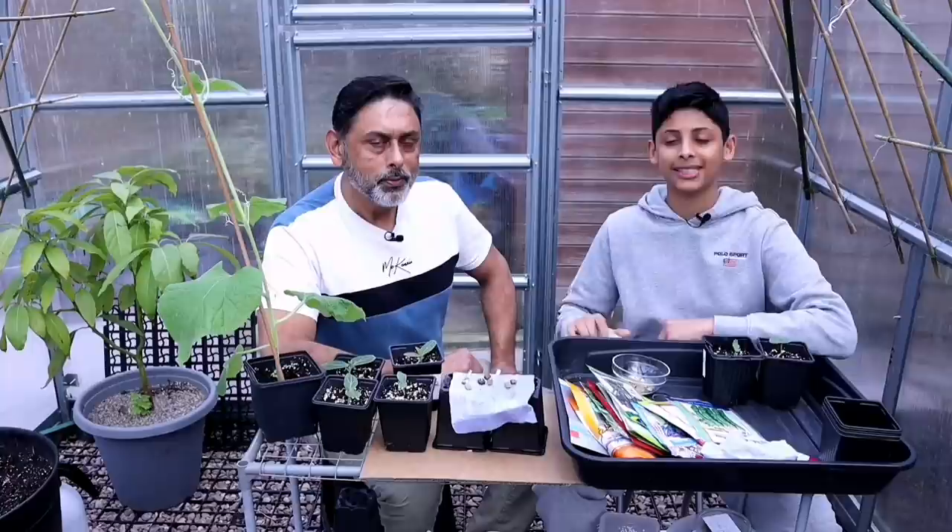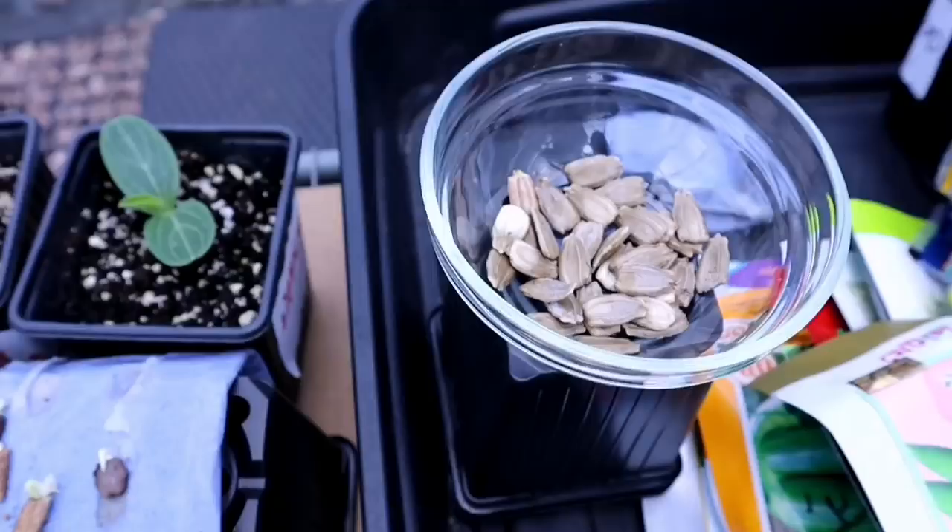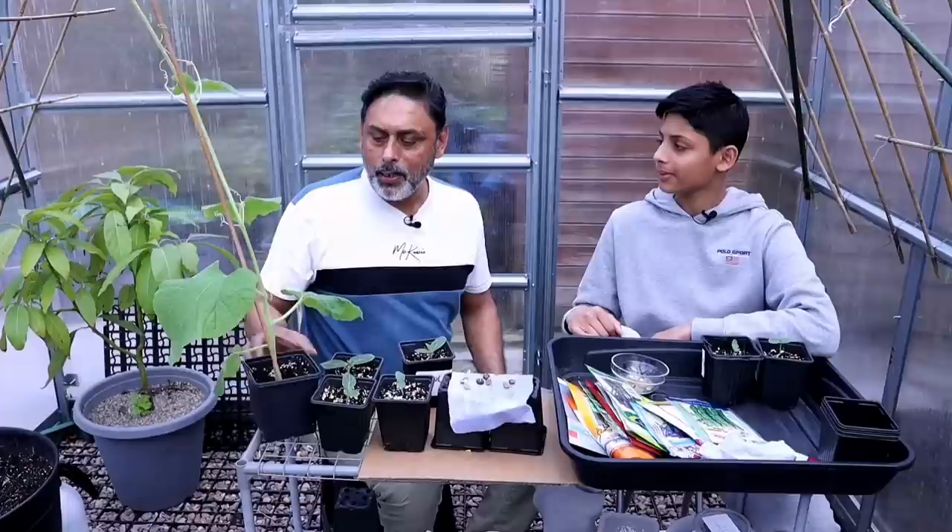In this video, we'll be showing you the fastest method to sprout all your gourd seeds using the kitchen tissue method. We'll be showing you how you could get from these seeds to these sprouts, to these seedlings, and then to this plant in less than six weeks.